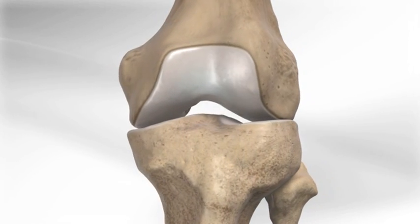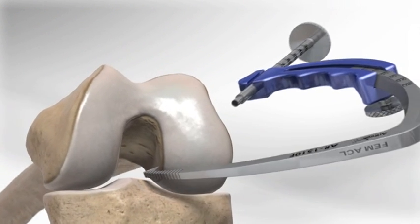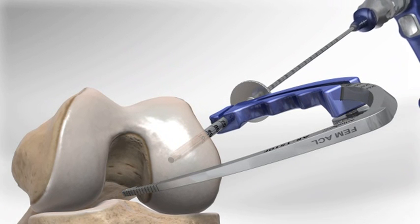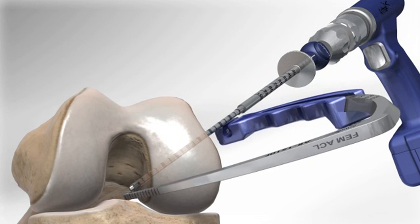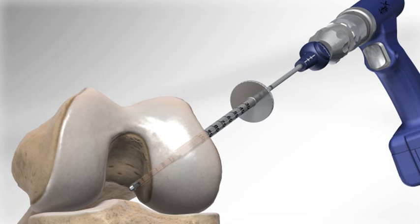The surgeon begins by flexing the knee and placing a drill guide through a small incision in the front of the knee. The guide is placed in the center of the area where the original ACL attached to the thigh bone or femur. A special pin called a flip cutter is drilled through the bone and into the joint. Part of the drill guide is tapped into the bone with a mallet to facilitate drilling.